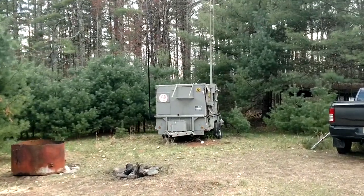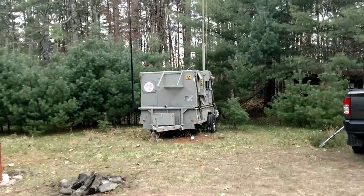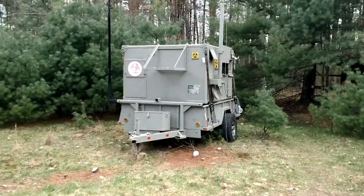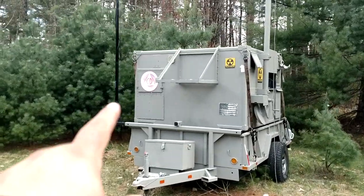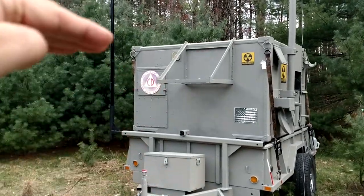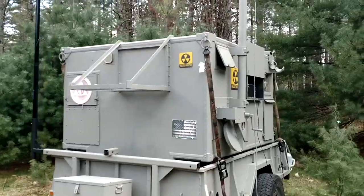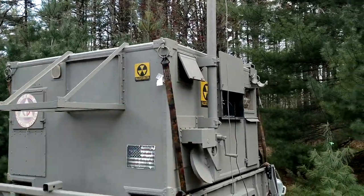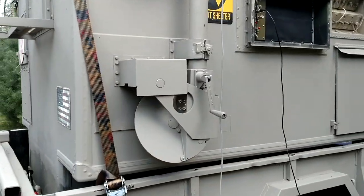Let me show you the trailer. This opens up for a breathing vent — that's where one of the fans comes out. This is the crank-up mast, very heavy duty.